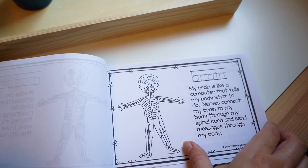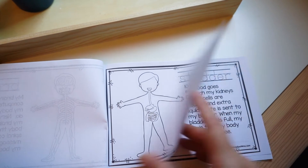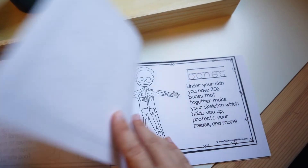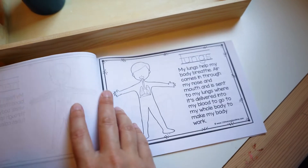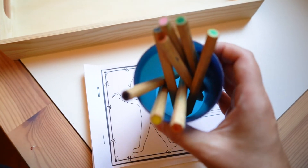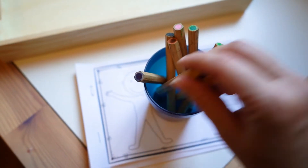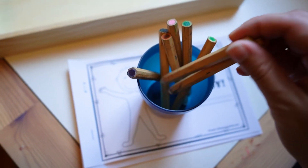There are letters you can trace for each word, and you can color in the different organs and systems of the body like the circulatory system and the digestive system. We used these pencils from IKEA — the Mala colored pencils that can also be used as watercolors. They're really nice to use.